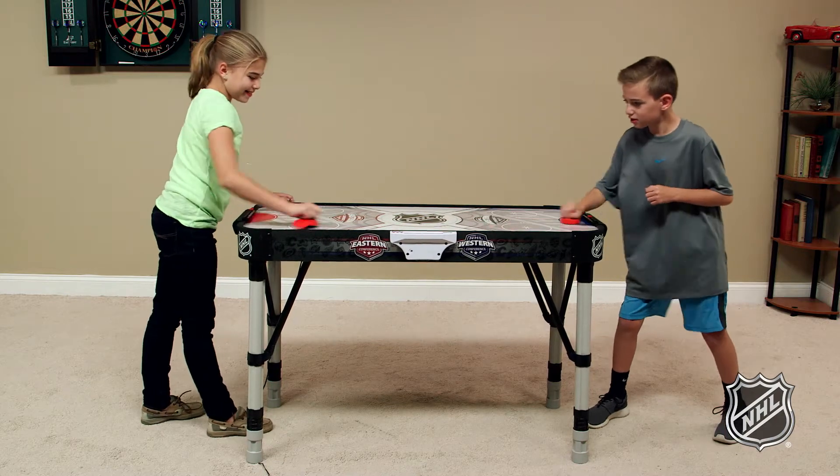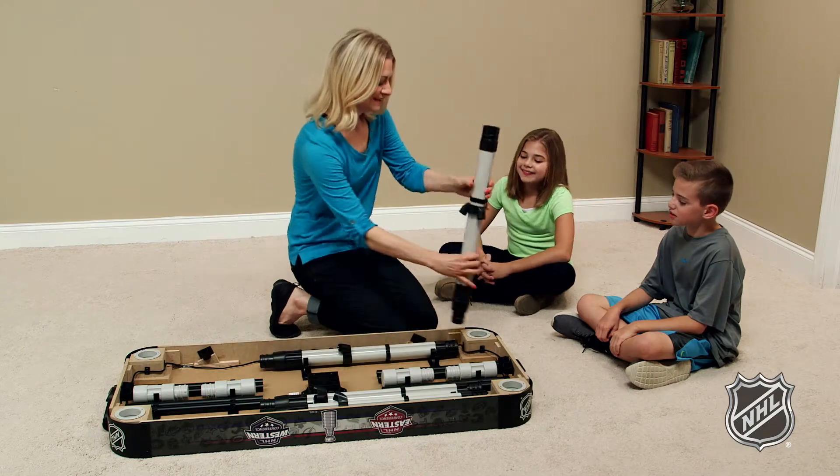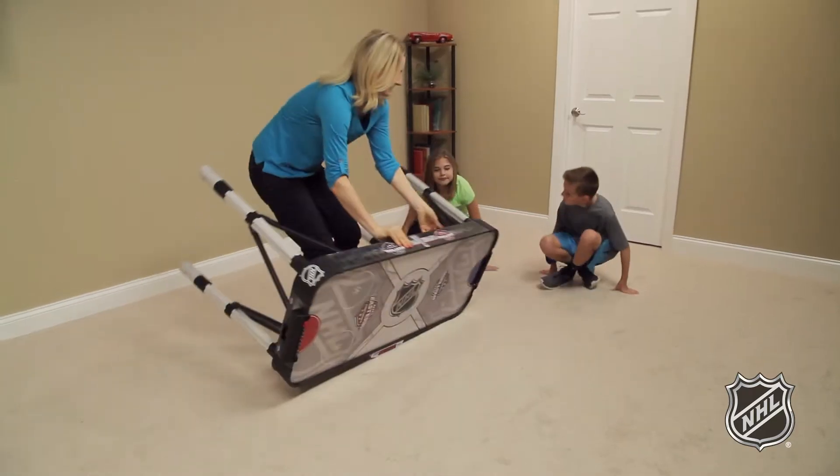It's never been easier to set up and play before. You'll be ready to go in just minutes. Just remove from the box, screw in the easy-to-assemble legs, flip the table, and you're good to go.